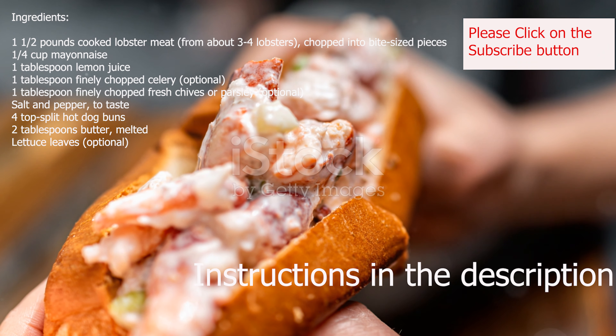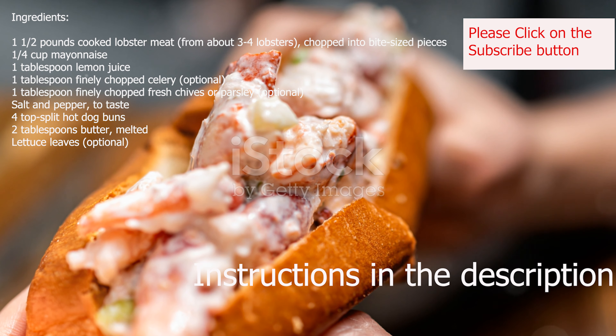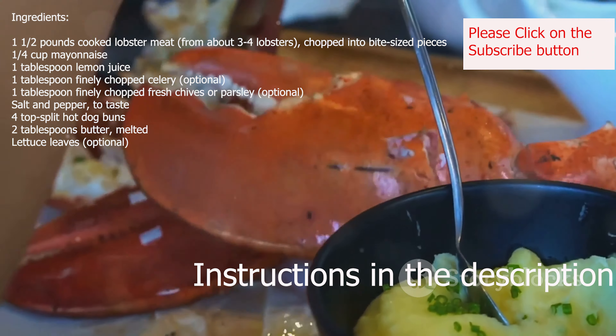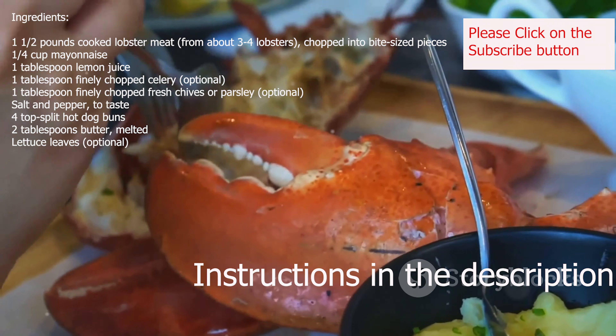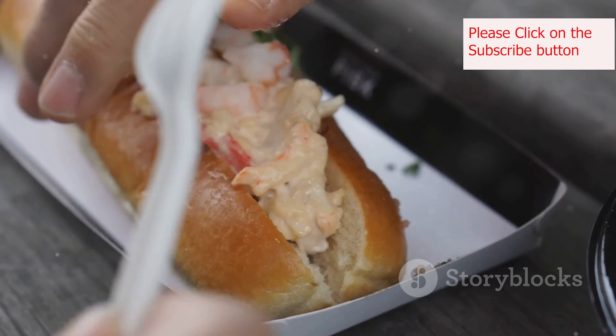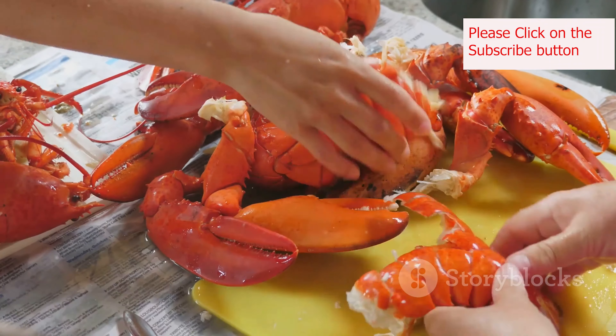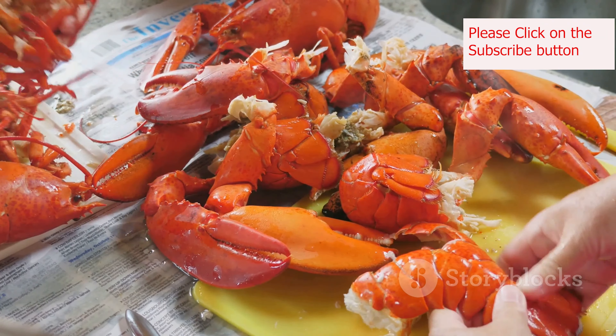From seaside shacks to upscale restaurants, the lobster roll holds a special place on menus throughout New England. Whether you're a seasoned lobster enthusiast or a curious first-timer, the allure of this simple yet exquisite sandwich is undeniable. It's the perfect marriage of fresh, succulent lobster meat and a buttery toasted bun, a combination that's as comforting as it is delicious.